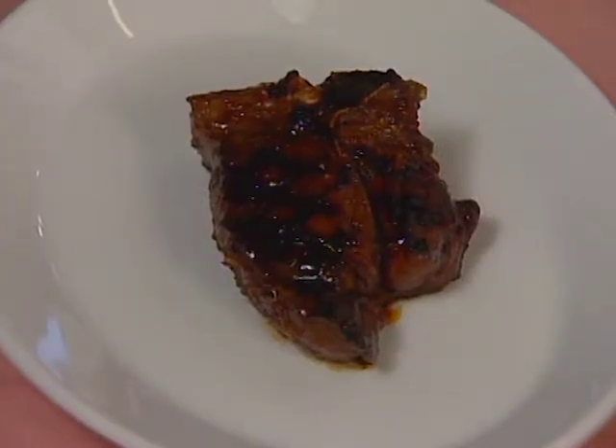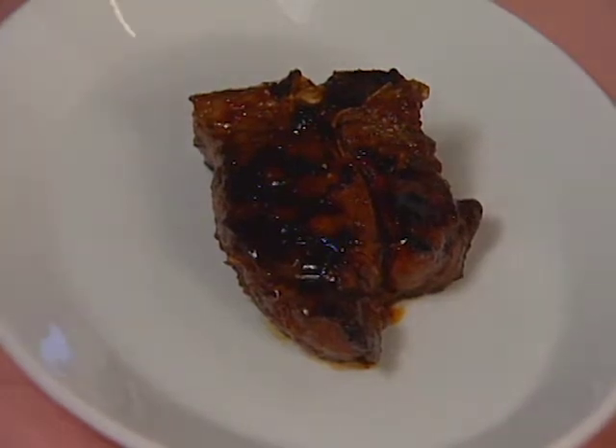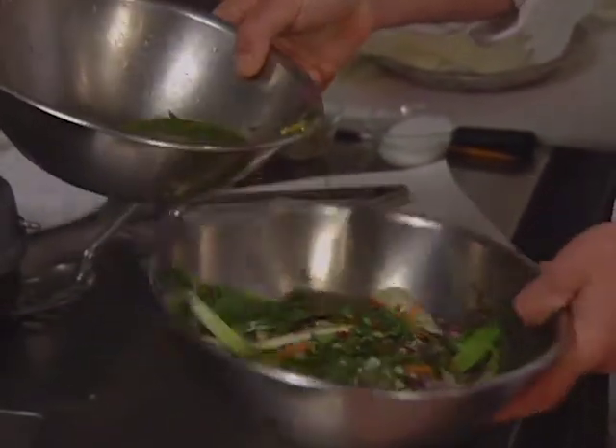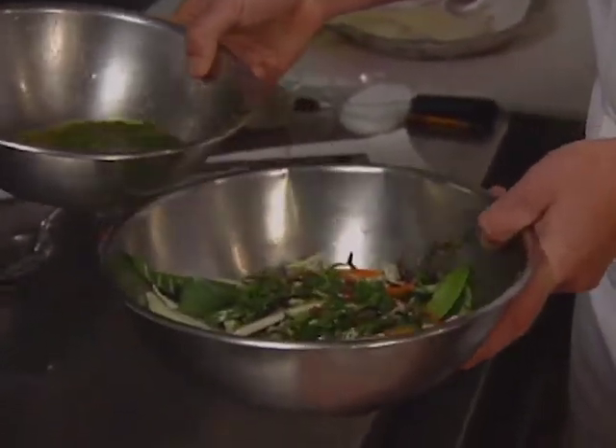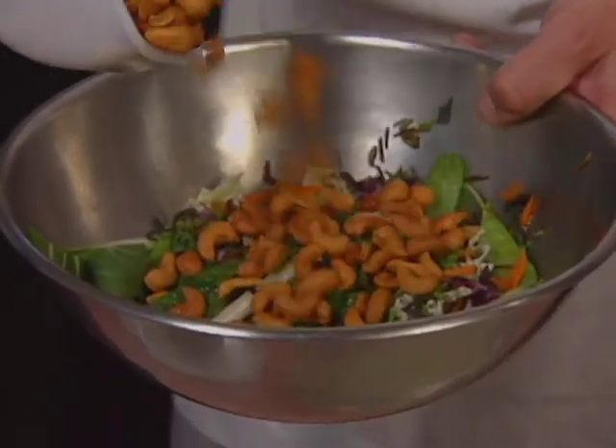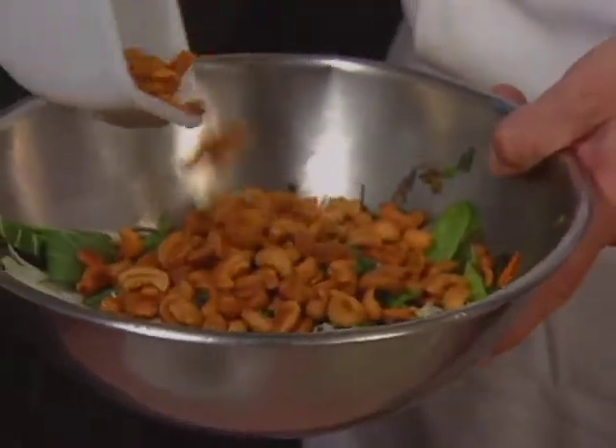So what you want to do next is dress the slaw. The slaw is dressed with an orange juice and oil-based mixture that includes ginger juice, molasses, and cilantro. And after you dress it, you want to add the cashews — you're going to add a lot of these. The nuts are roasted and laced with cayenne pepper.